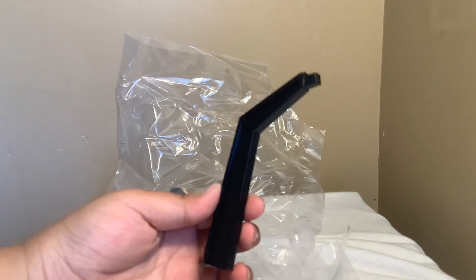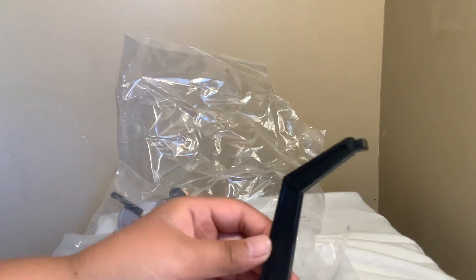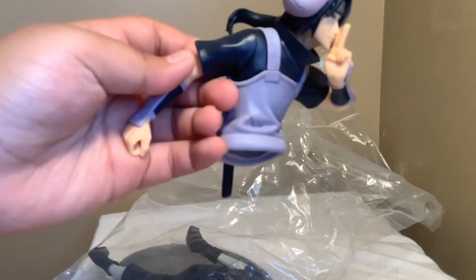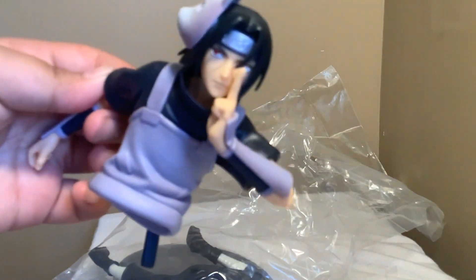Make sure when you guys try to open this thing up, there's like a little hole you can open it from. Here's the stand for it to hold the figure. Also, if you guys are wondering why I got this — I got this at Round 1 in Roseville Mall, and my mom actually won this for me. So thanks to my mom!